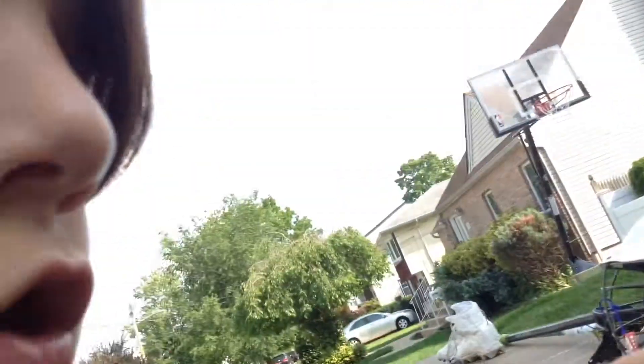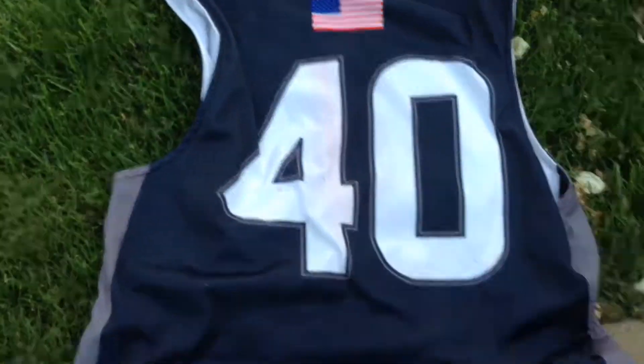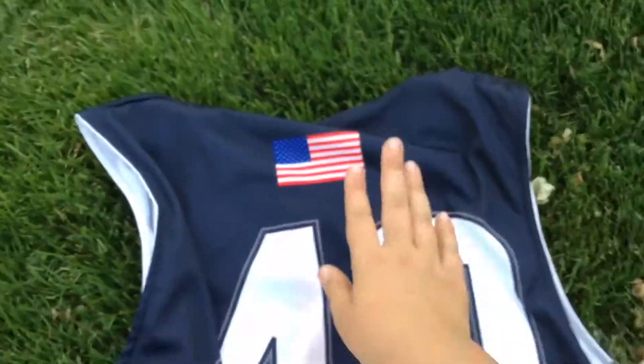Onto my jersey. I only play for one team - New Hyde Park. Here's the jersey. New Hyde Park, number 40. Here's the back part. My favorite thing about the jersey is the American flag, because I like America and a bunch of things American.